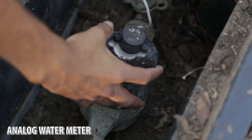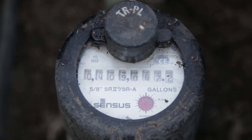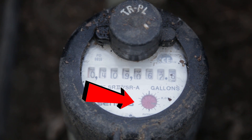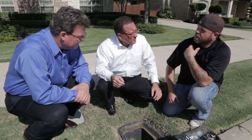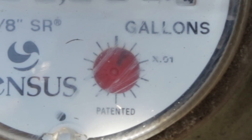I see the meter down here. There's a leak detector — you'll be able to see if you've got any water running at all, it'll be turning. It's a red dial, and there's a line on it. If it's turning at all, that means there's water running through the meter. If you know for a fact that you have no water running in your house, any amount of rotation will indicate a leak.